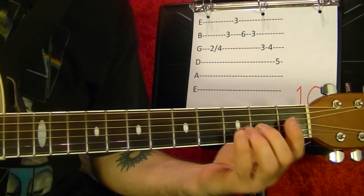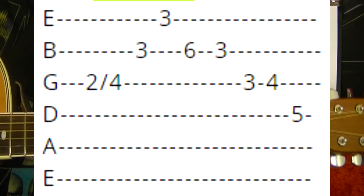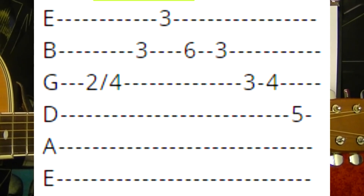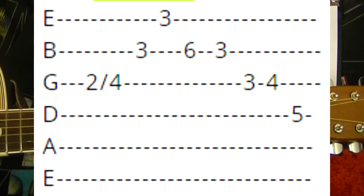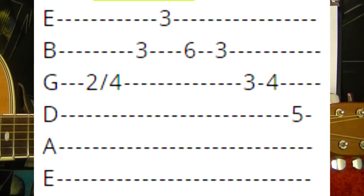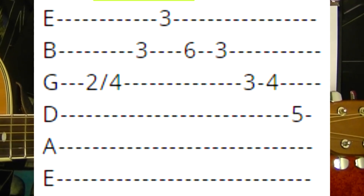Number ten. Third string second fret, slide up to the fourth. Bottom two strings third fret, hold it down — second string first, first string. Second string sixth fret. Third fret. Third string third fret, fourth string fifth.